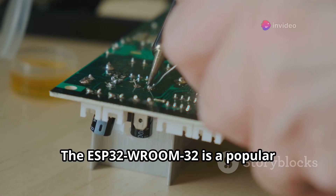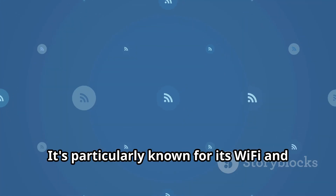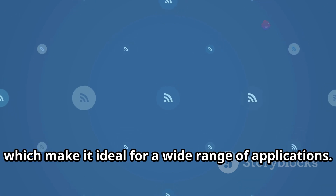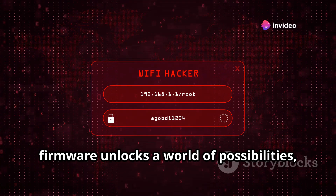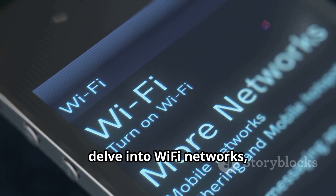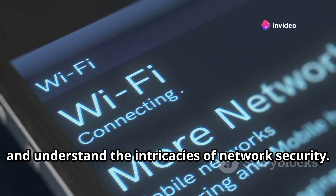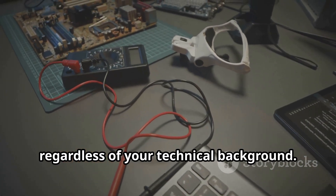The ESP32 Room 32 is a popular microcontroller board widely used for its versatility and performance. It's particularly known for its Wi-Fi and Bluetooth capabilities, which make it ideal for a wide range of applications. Combining it with the ESP32 Marauder firmware unlocks a world of possibilities, allowing you to explore Wi-Fi networks, perform security assessments, and understand the intricacies of network security.